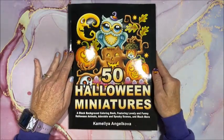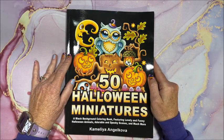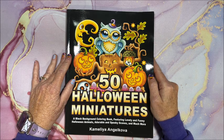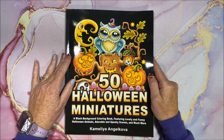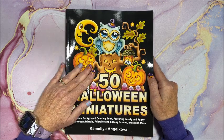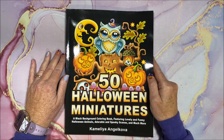All right, so there you go — Kameliya Angelkova's latest and cute coloring book, 50 Halloween Miniatures. Thank you so much for watching. I hope you enjoyed the flip through. If you did, please hit that thumbs up button. I will link this book down below in the description.